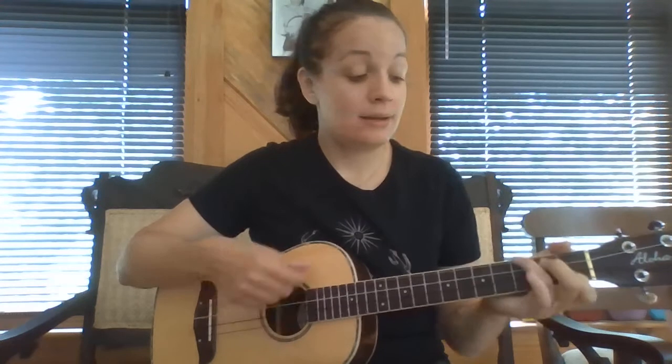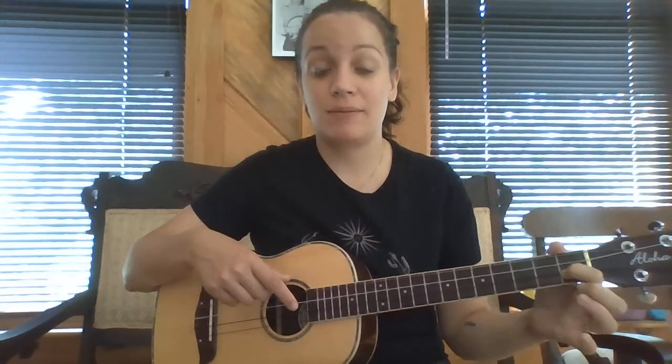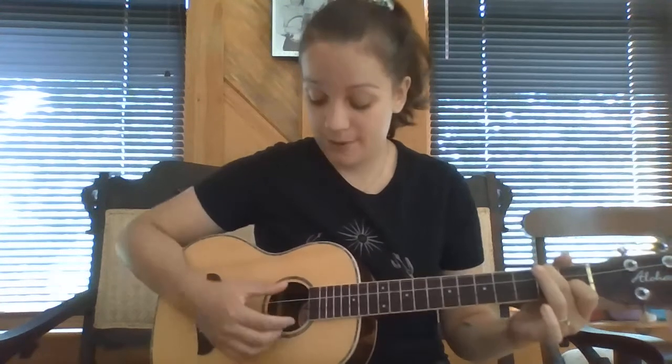The chords that we need in the key of C are C, F, and G. To make your C chord, you take your pointer finger and put it on the first fret of the second string. And then you take your middle finger and put it on the second fret of the fourth string. So that's your C chord.